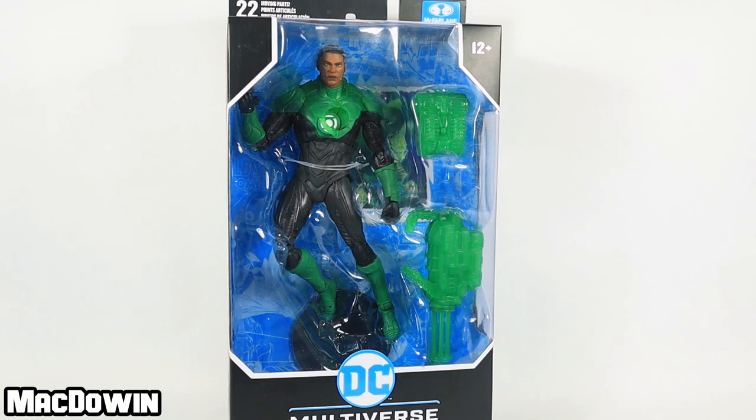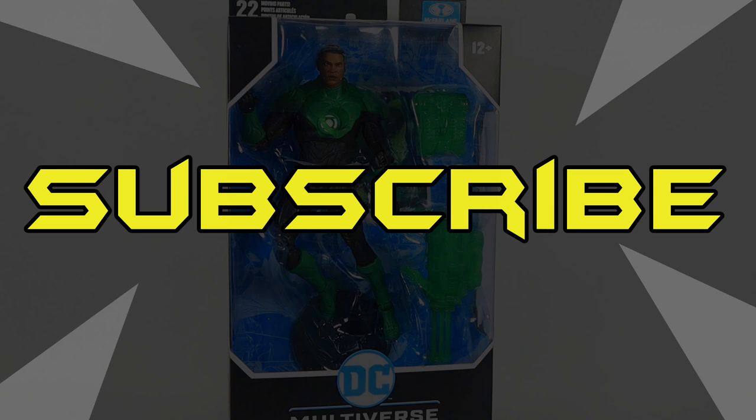Let's get this figure out of the box and take a look at him. If you're new to the channel, welcome and please subscribe so you'll be notified of future videos.